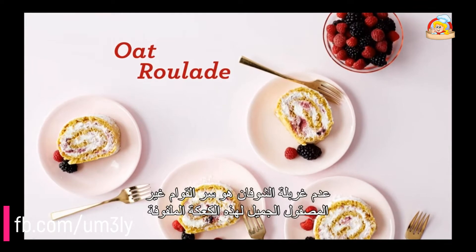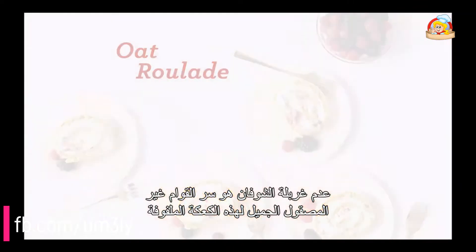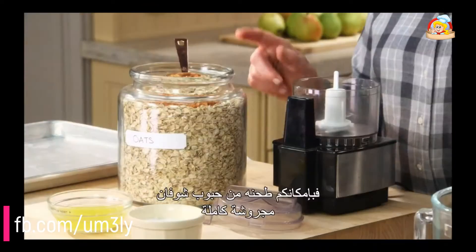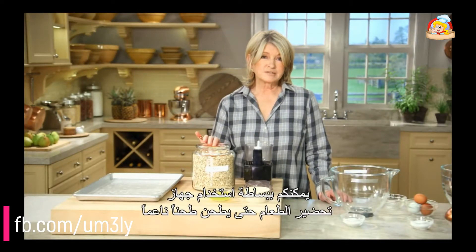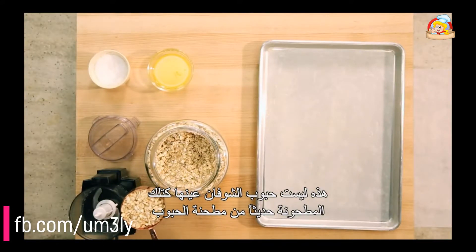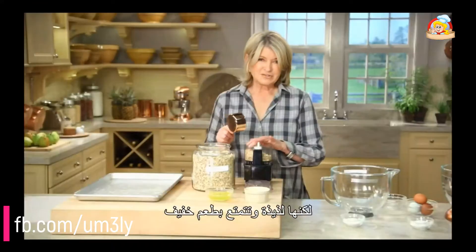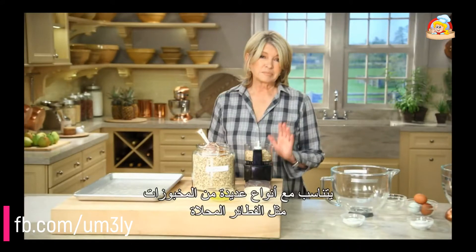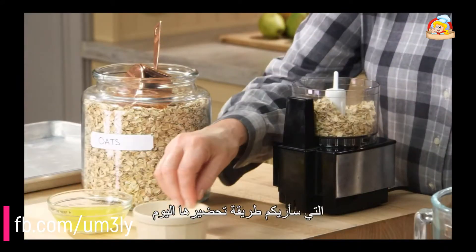Leaving the oats unsifted is the key to this roulade's pleasingly rustic texture. One of the easiest flours to mill at home is oat flour. You can grind it right up from whole grain rolled oats that you can simply pulse in a food processor until finely ground. This will not be the same as fresh milled oats from the grist mill, but they're tasty. They have a mild flavor that works into a variety of baked goods like pancakes, muffins, and the old-fashioned jelly roll that I'm going to show you how to make today.